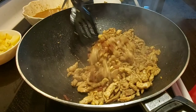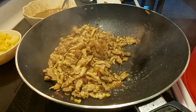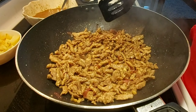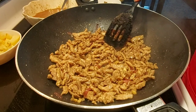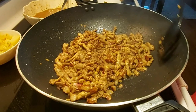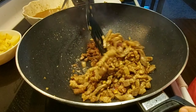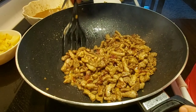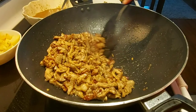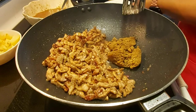Just simmer your pork open without the lid until the oil comes out. Just wait a little bit more to brown my meat before I put back the liver and the other ingredients. My meat is already crunchy — I want my meat to be crunchy, that's why it took me about 15 minutes to fry my meat.